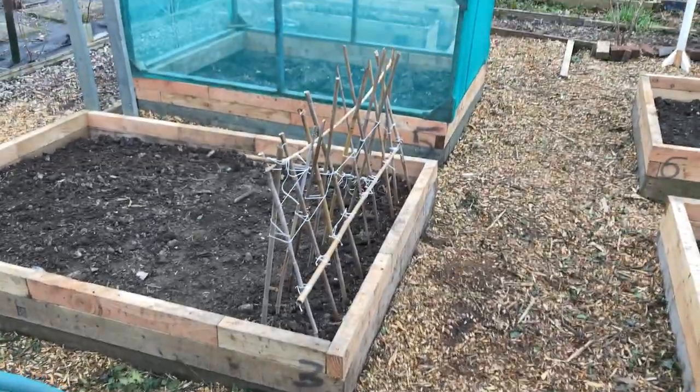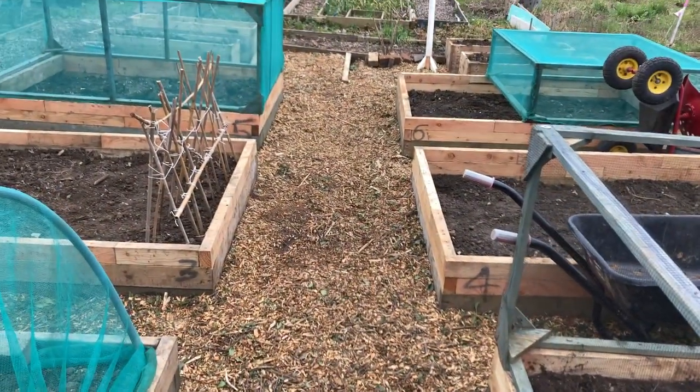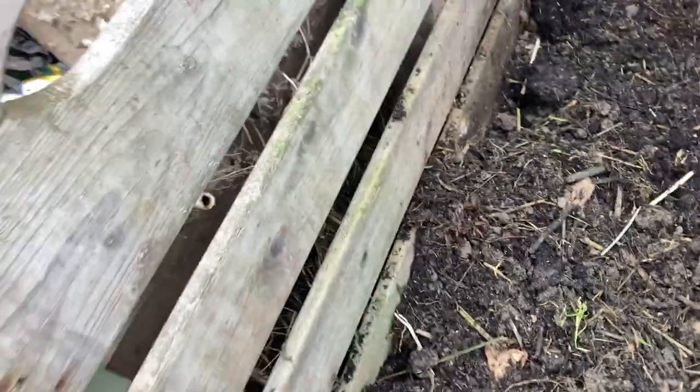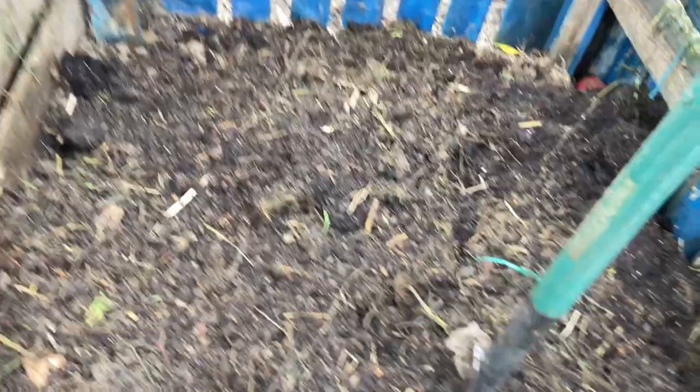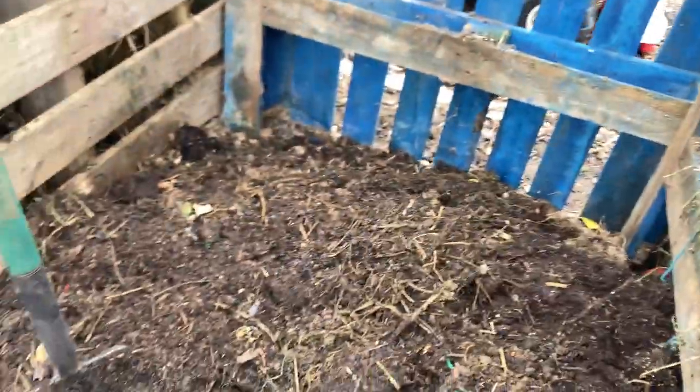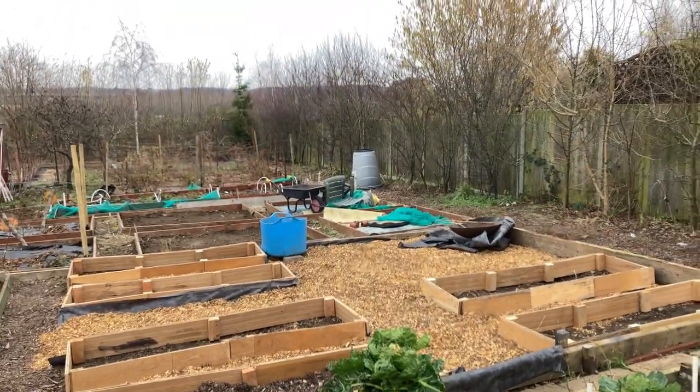I'm going to have a little look at the compost bin. I've actually removed so much stuff - the person who had these compost bins before said all that junk on top has been rotting down for about three or four years. There are so many worms - let me find some. You can see one there - there are tons of them. There's a big one there! I'm going to get all of that compost and start filling out my new raised beds. It is really exciting.